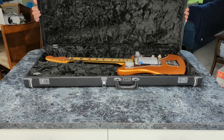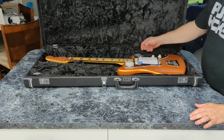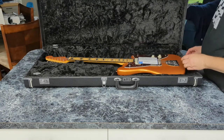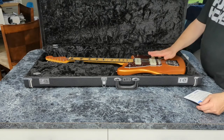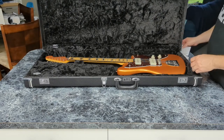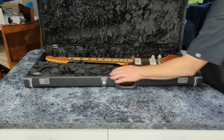Look at that — we got ourselves a Jazzmaster. Very cool. This is a signature Jazzmaster. I'm not a big fan of signature guitars, but I am a huge fan of maple fretboards and block inlays. So this has a maple fretboard and block inlays. Very cool. We've got a Fender Jazzmaster.